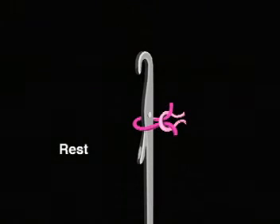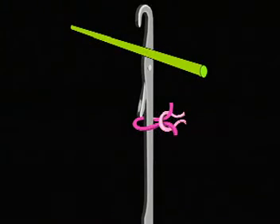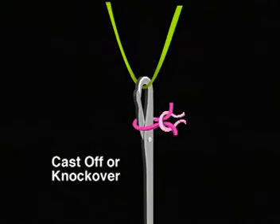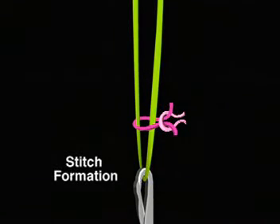Here's how the latch needle works. At rest, or running position, a knit loop rests above or on the latch. As the needle moves up, the old loop, already formed, drops below and clears the latch. As the needle moves down, it receives the new yarn to begin forming a new stitch. The latch is knocked over by the old loop, and this old loop is cast off. The needle moves further down to fully form and complete the new stitch.